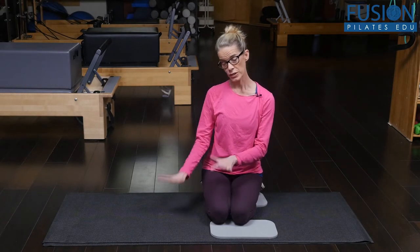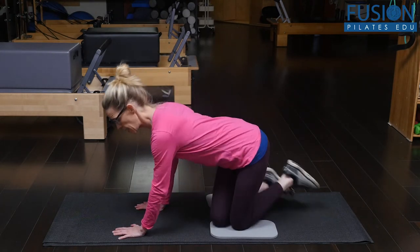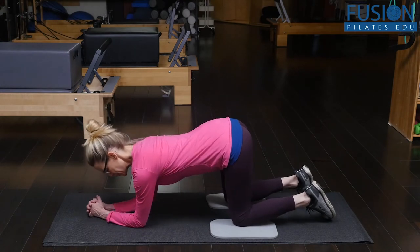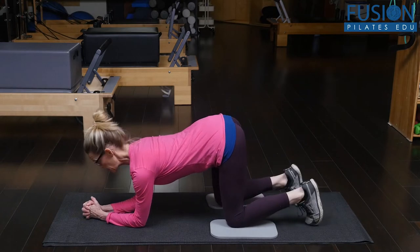You can do this on your hands and knees, or you can do it on the forearms and knees. I like to do it on my forearms, so you're going to set yourself up in neutral. The feet can be flat or the toes can be tucked under.